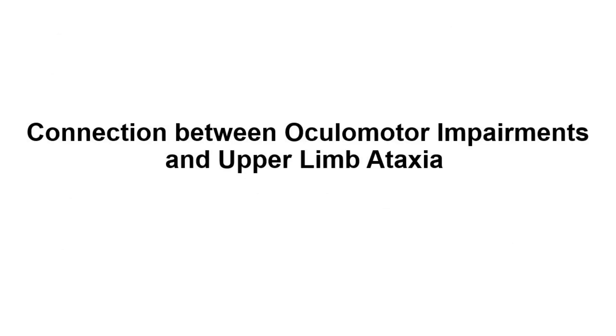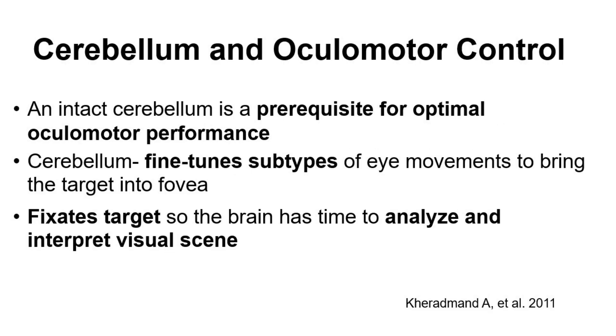What is the connection between ocular motor impairments and upper limb ataxia? An intact cerebellum is a prerequisite for optimal ocular motor performance because the cerebellum fine-tunes subtypes of movements to bring the target into the fovea. It fixates the target so that the brain has time to analyze and interpret the visual scene.